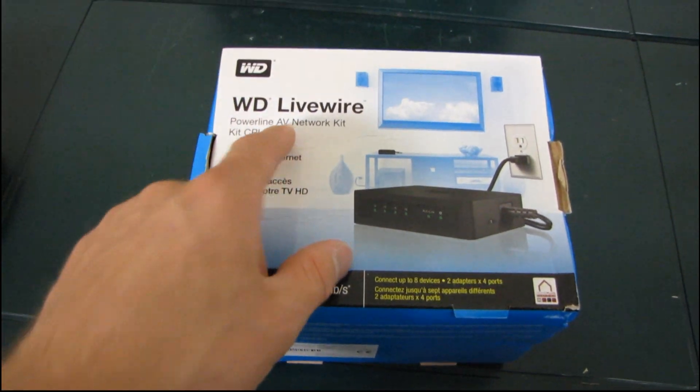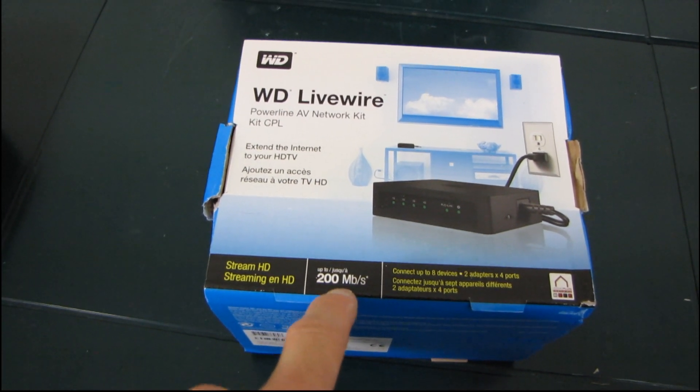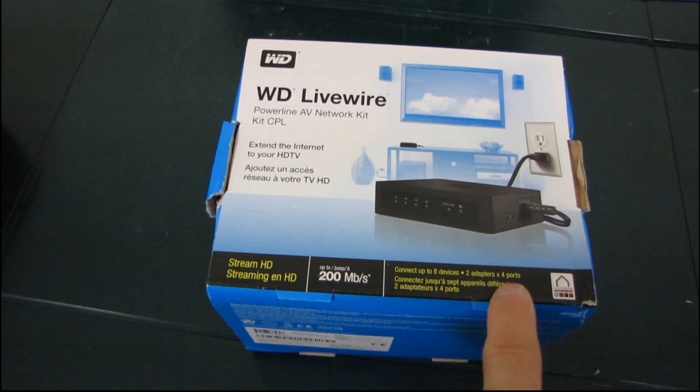So first of all, this is a Powerline AV network kit, so that means you've got up to 200 megabits per second data transfer speeds. You can stream HD, you can connect up to eight devices — two adapters by four ports. Very cool.